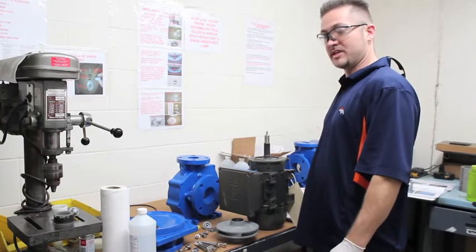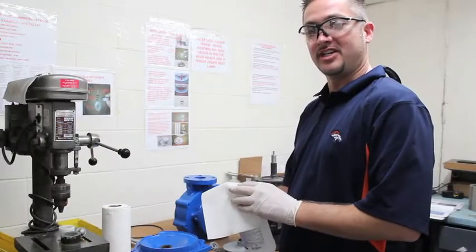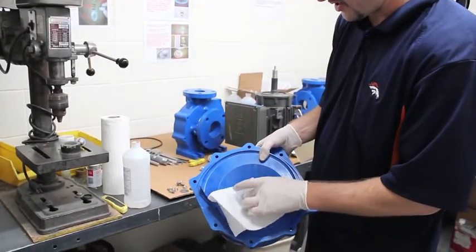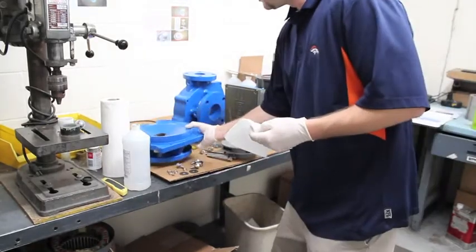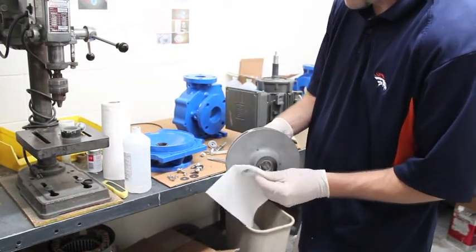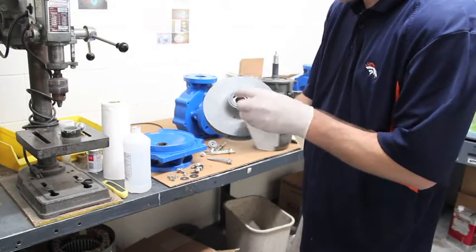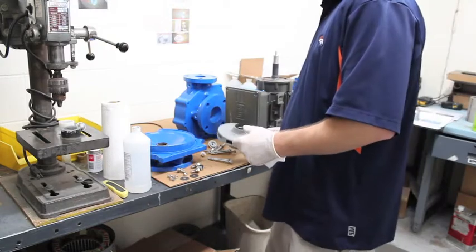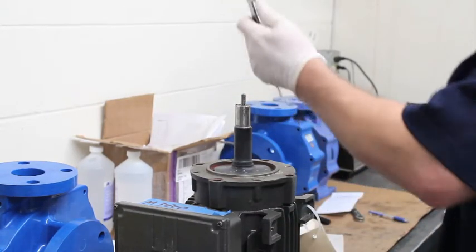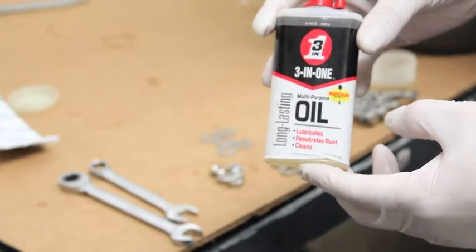Now that the new seals are installed, we will reassemble the pump. First, make sure the seal faces are cleaned — use rubbing alcohol to clean off the seal faces, removing all grease, fingerprints, dust, and lint. With both seal faces clean, verify that the threaded rod on the motor shaft is at the correct height; the caliper should read .725. Be sure to dip all bolt tips into 3-in-1 oil to prevent corrosion.